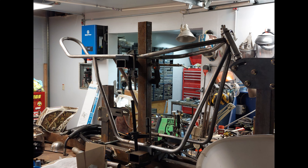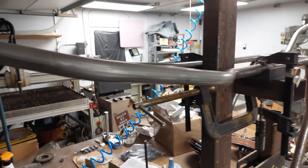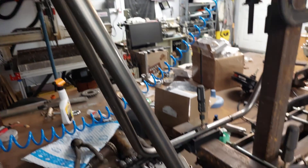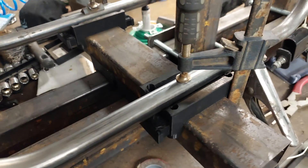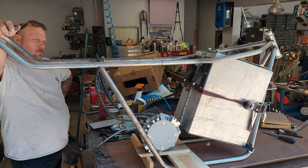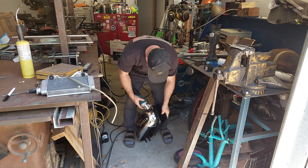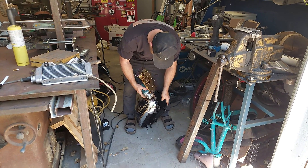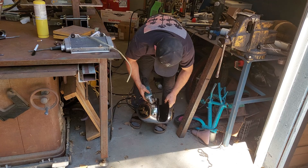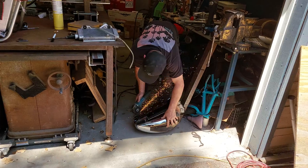I didn't quite know how I was going to mount everything inside, so it's kind of a build-it-and-figure-out-what-you're-doing-afterwards kind of thing. I left a decent amount of space for the charger, the controller, and the motor. I knew I wanted the battery up in the front but wasn't sure what position, so I wanted to build it and start playing with it in person. I called Dustin over to help and he came up with some really good ideas.